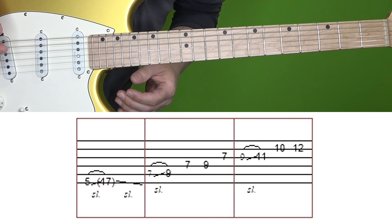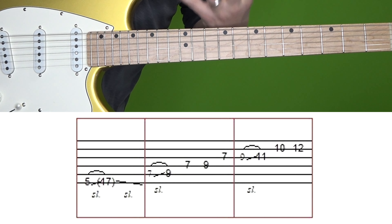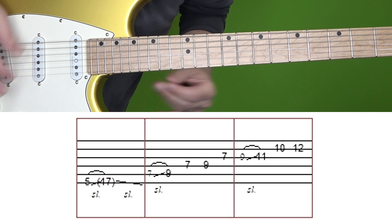From a tone standpoint, using a neck pickup — I'm using the neck pickup of this guitar here — is going to help give it that kind of fatter, deeper tone, so keep that in mind too.